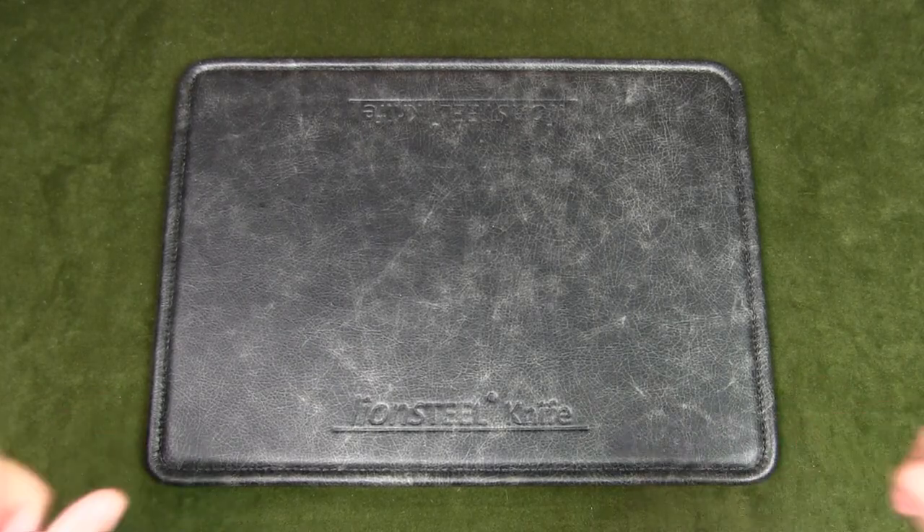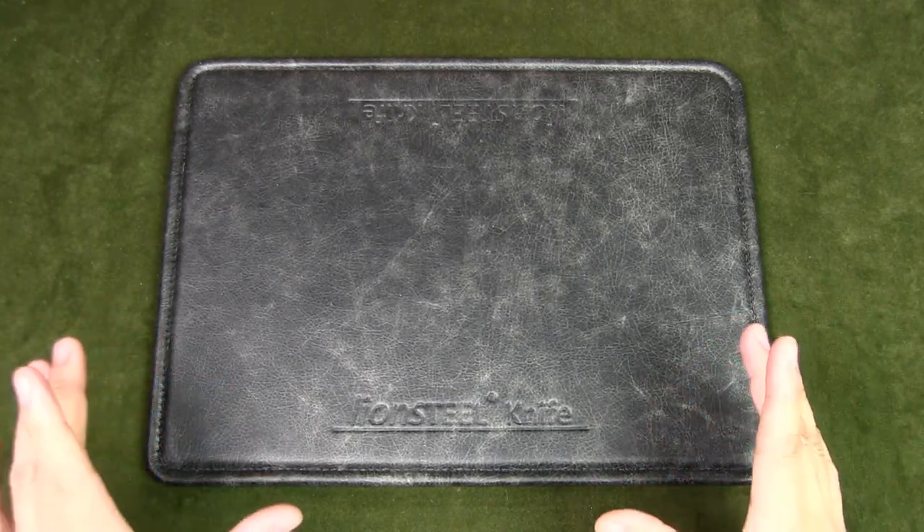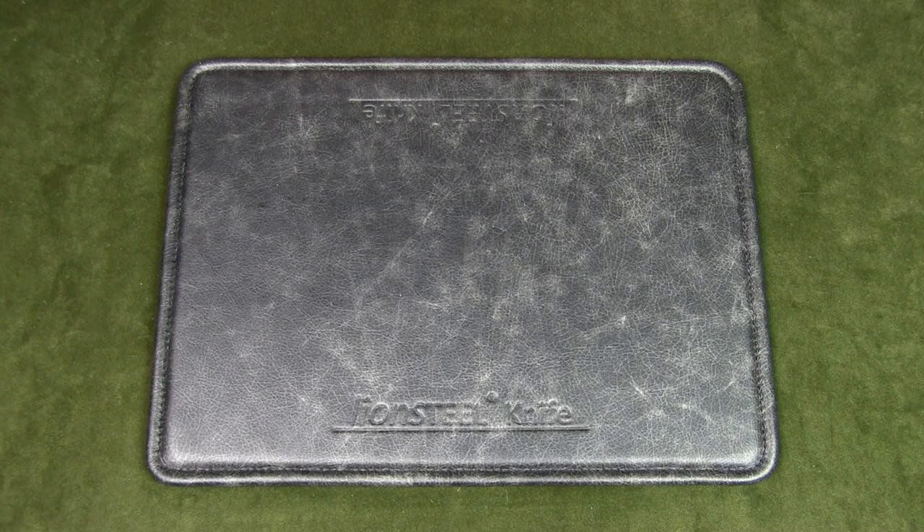Welcome to Urban Knife Guy, where we explore the urban knife style and jungle survival. Today we're going to discuss how to put together a basic hiking kit for beginners.